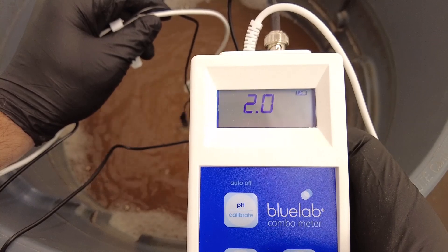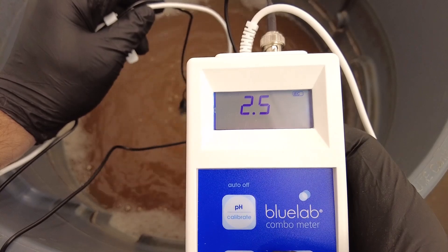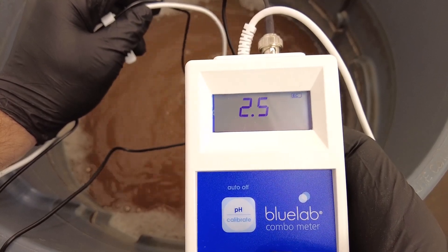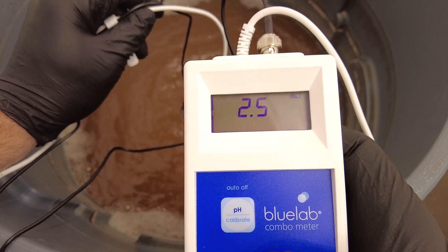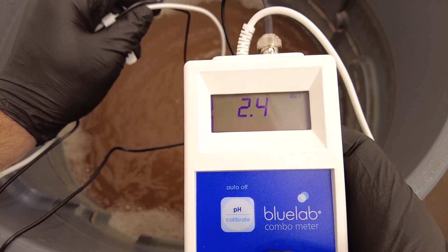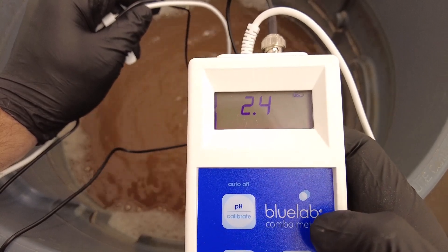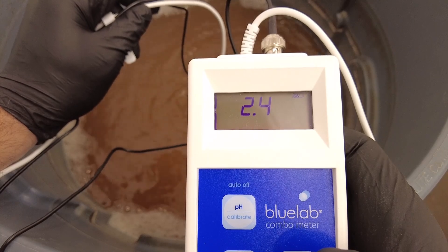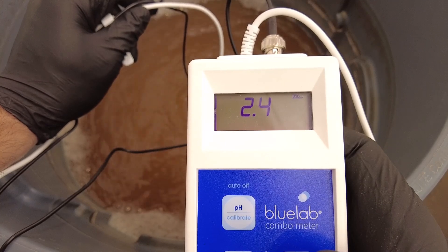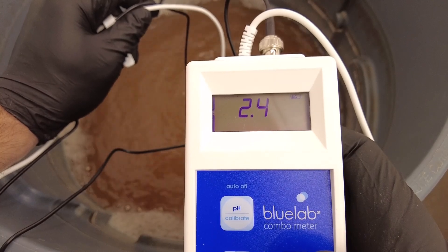Cycling through the readings: we're at 6.1 pH. Clicking over to EC, we're at about 2.5 — that's a heavy feeding, likely from the big increase in nutrients. My other pen was reading 2.2, so that one clearly needs calibration. It looks like it's dialing in at around 2.4 EC for this week five feeding with the Blue Magic Nutrients schedule.